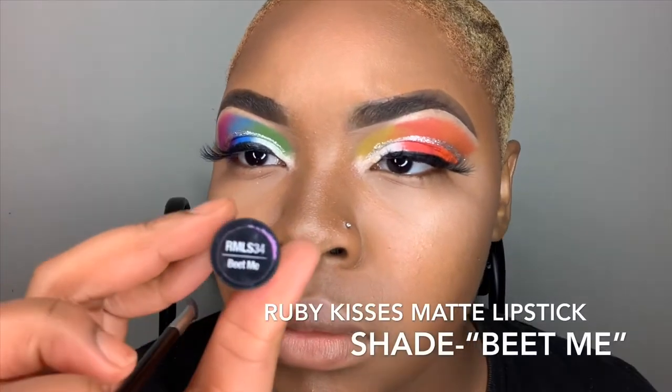For my lips, I will be using Ruby Kisses Matte Lipstick in the shades Beat Me and Lilac. Beat Me is the first color I'm putting on, and then I'll be putting Lilac on in the middle to create that nice ombre effect.